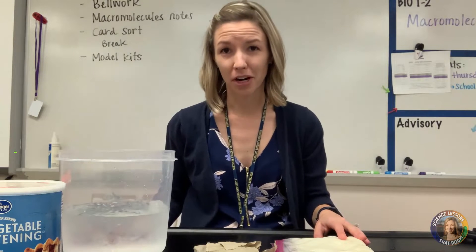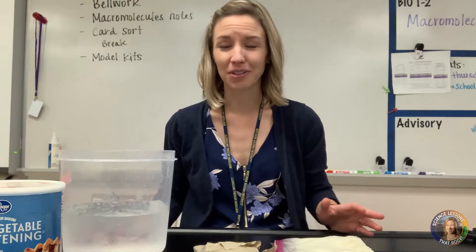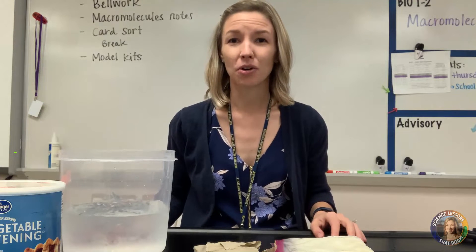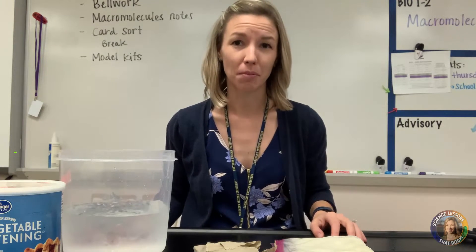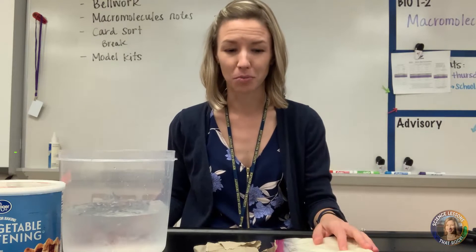Hey there! If you are teaching macromolecules or a biochemistry unit right now, you might feel like it's not your most fun unit to teach. Students don't always love it, and we try to rush through it so we can get to cells. So I have some lab and demo ideas for you that you can use to make the unit a little more exciting.